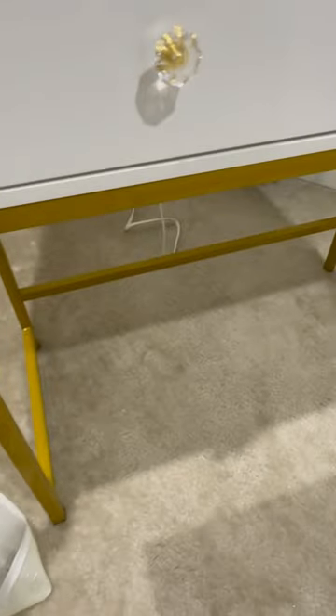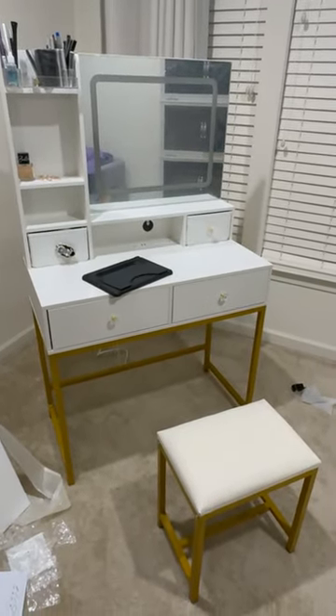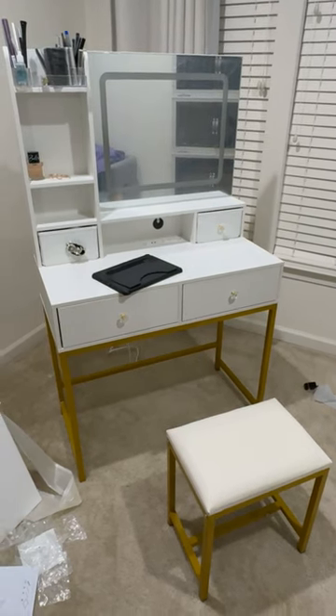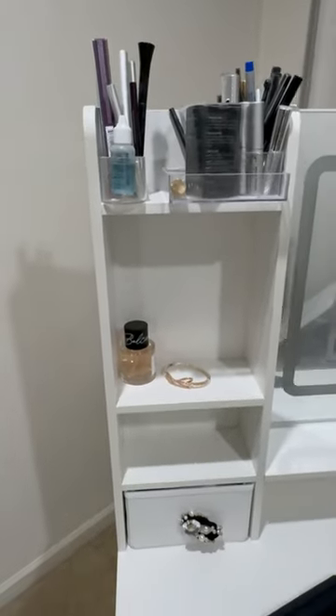If you're in the market for that perfect vanity, I can't recommend this enough. It's delicately done, offering just enough without being overpopulated with unnecessary items. I'll do another video very shortly to give you another quick glimpse on how it turned out. So if you're looking for a vanity that you're not going to clutter, but you'll actually use because it's functional, you definitely will want to look at this one.